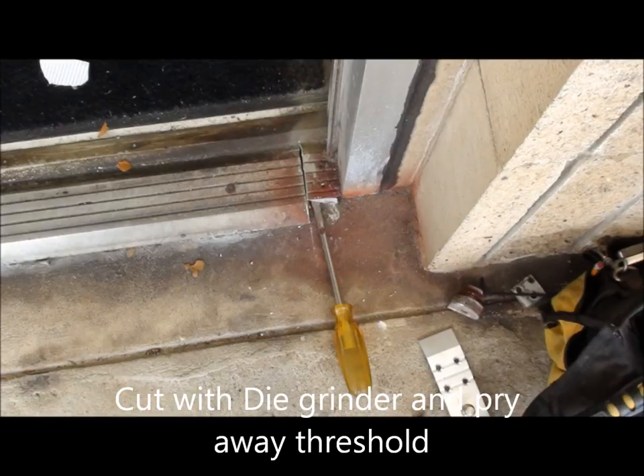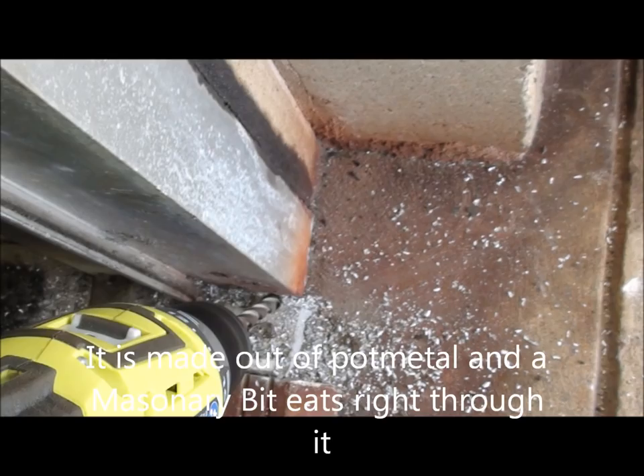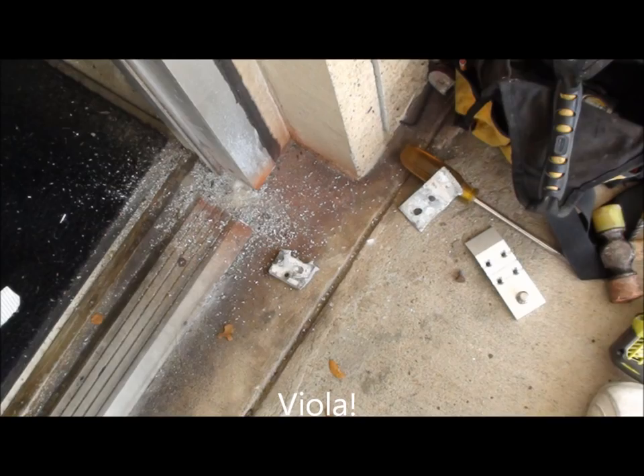I pry up the threshold and pop that out of the way. It's going to leave you the reinforcement piece on the bottom that hooks the frame and the door together. Then I drill it out several times along the bottom and snap that out in the same way with a screwdriver, and just hit it to make sure it's completely even so I can get my threshold piece in there.